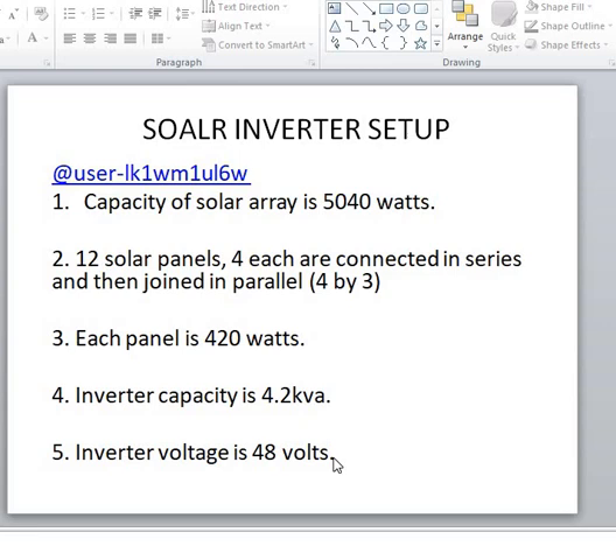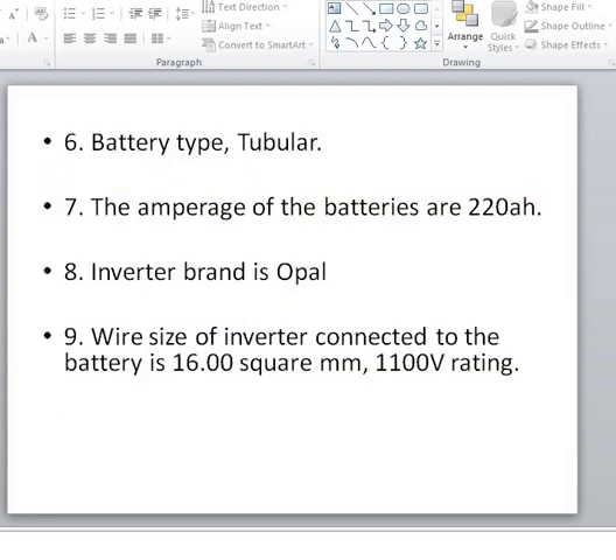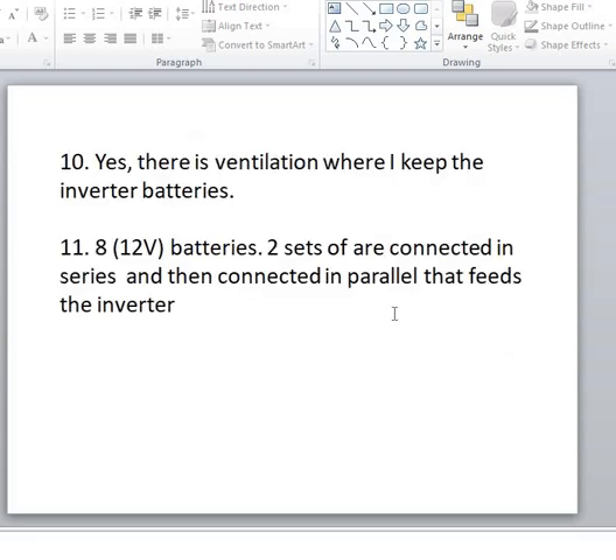His inverter capacity is 4.2 kVA — please pay attention to this. Also note the inverter voltage, which is 48V. The battery type is tubular, the amperage of each battery is 220Ah, and the inverter brand is Opal — please pay attention to this as well.